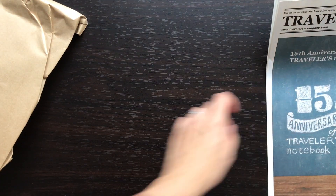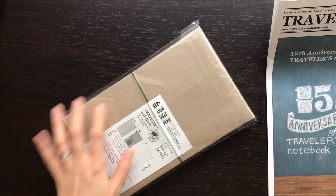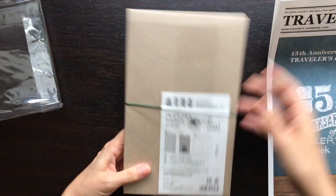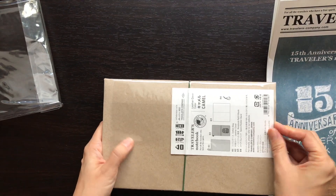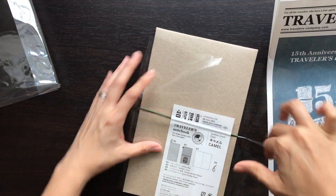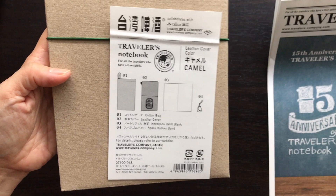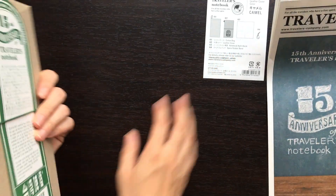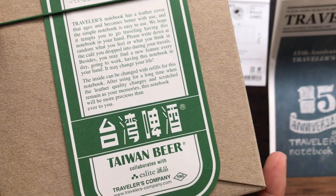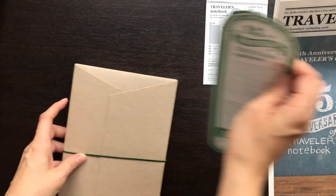So let's get right into opening the Taiwan Beer collaboration. This comes in one color — the camel color. There is a notification seal on the bottom front, a little sticker that says camel. There is a plastic sleeve that covers the cardboard sleeve and protects the leather Traveler's Notebook from getting bent in transit. Inside, it includes a blank notebook insert as well as an extra elastic — and sometimes the elastic is a different color depending on the collaboration.